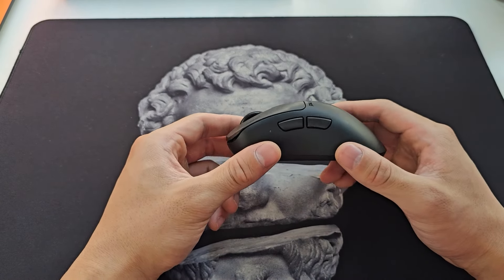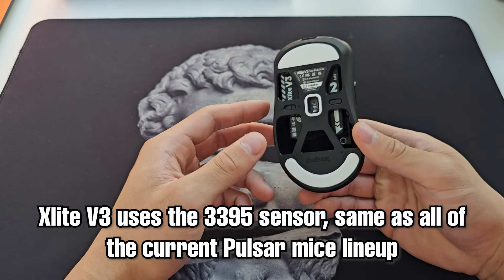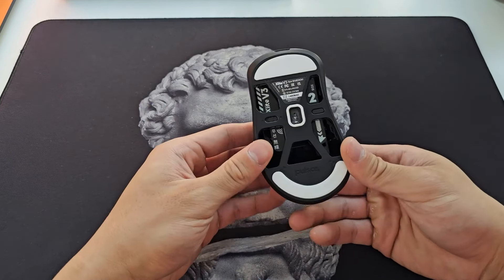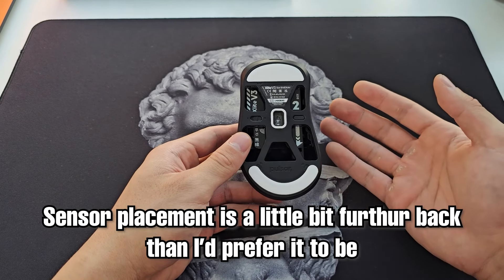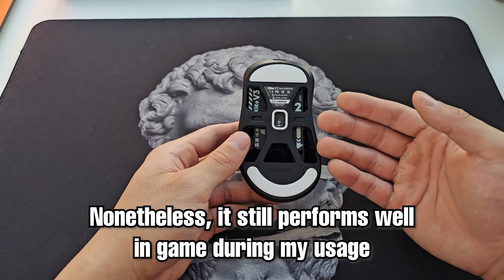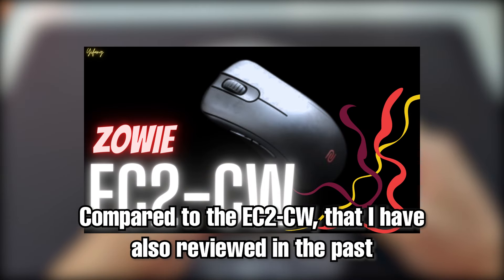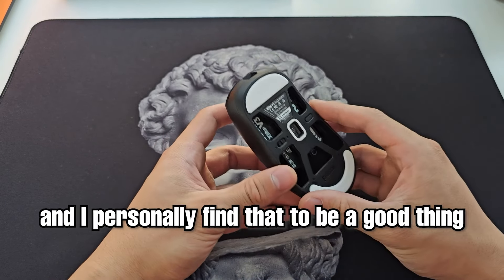The sensor is the same 3395 used on all other updated Pulsar mice. It features 4K polling — not much to say there. The placement however is a little further back than I would prefer, but it still somehow performs fine in-game. Compared to the Zowie EC2CW, it's actually placed slightly more upward than that one, so that's a good thing.